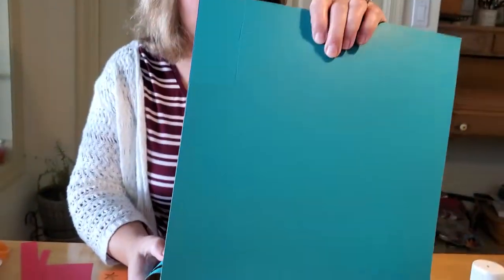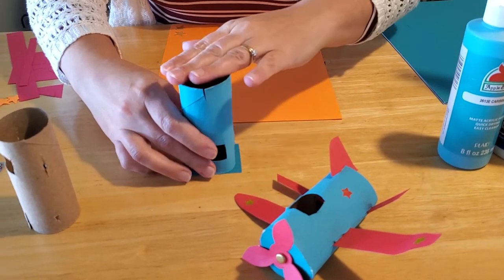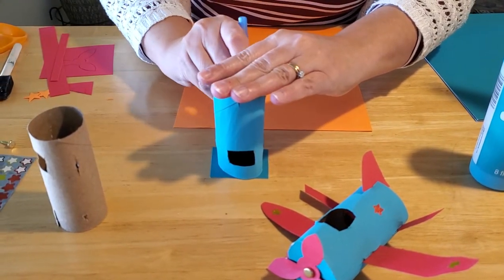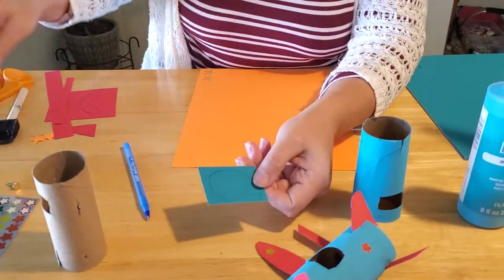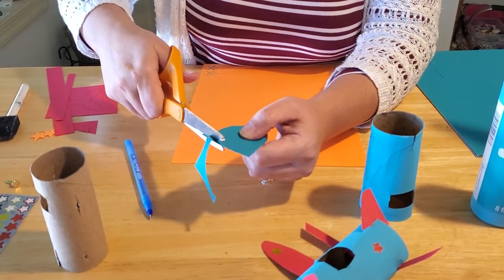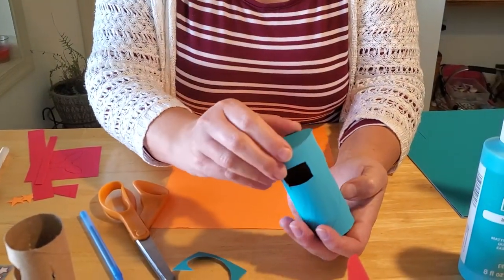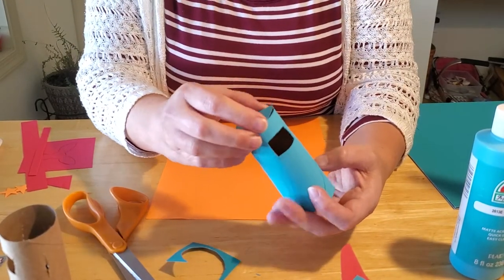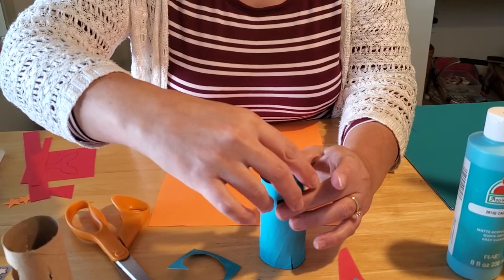I have Caribbean blue cardstock at home, so I chose to go with that. I cut out a square, then placed the cardboard tube on top and traced around the edges with a pen or pencil, so we have a perfect circle matching the tube. Then just cut that out. Test the fit — you may need to round your edges a little, since every tube is slightly different in shape and size.